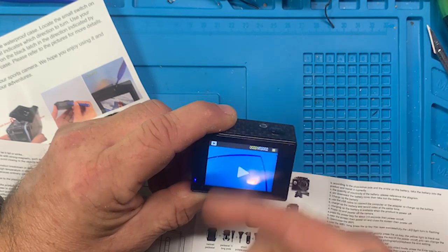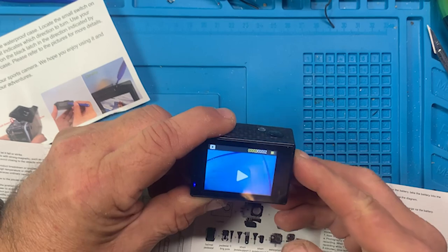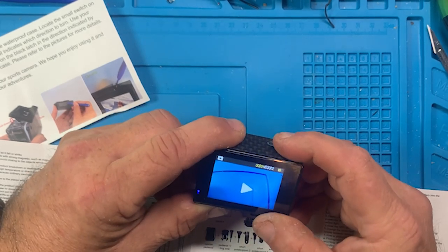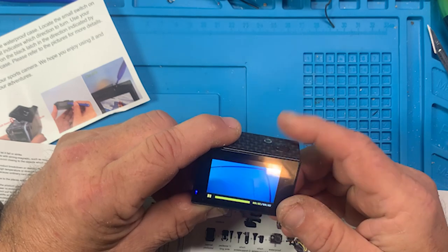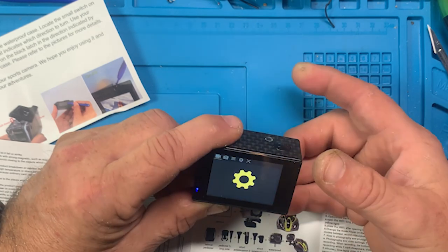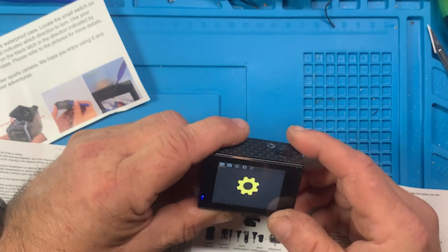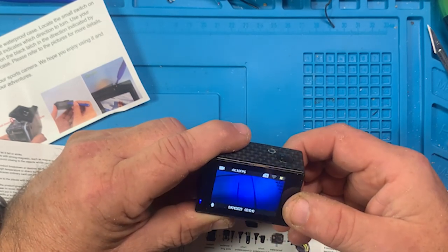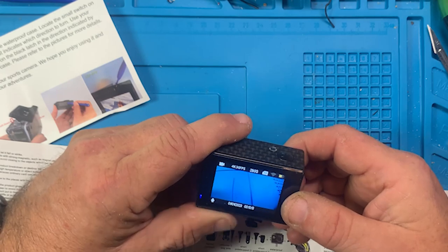Here we are - there's the two little videos I took. Hitting the top button plays the quick little video, but if I hit the front mode button again, now we're in settings. You hit the mode button after you get into this and it goes away.